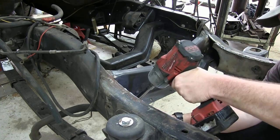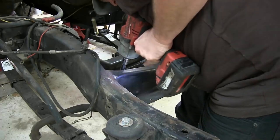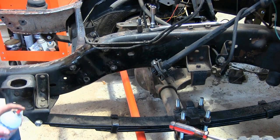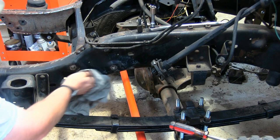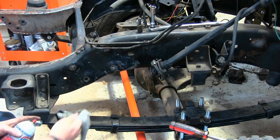Five-eighths on top and eleven-sixteenths on the bottom. Now that we've got our pump off, we're going to clean this area really good and check for cracks. And if you do have any cracks, you need to get those fixed before you put your new box on.